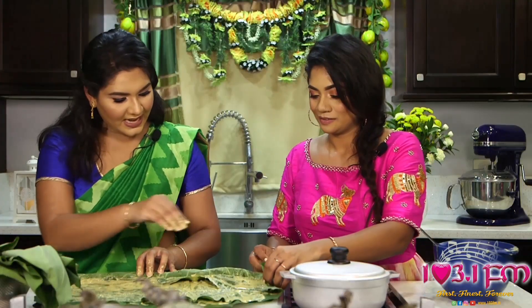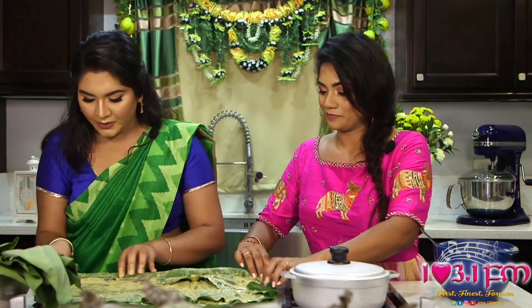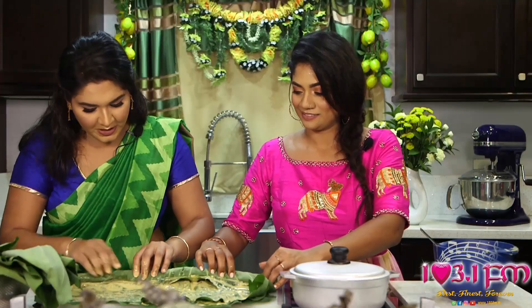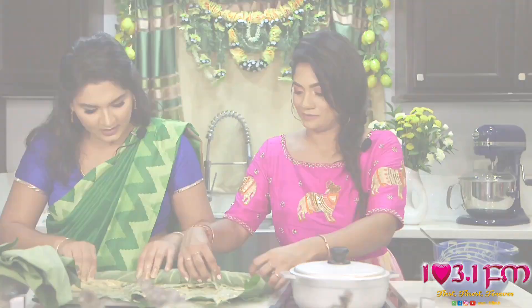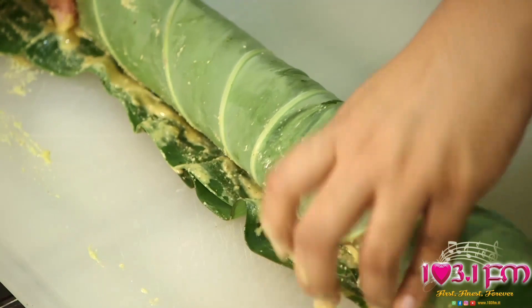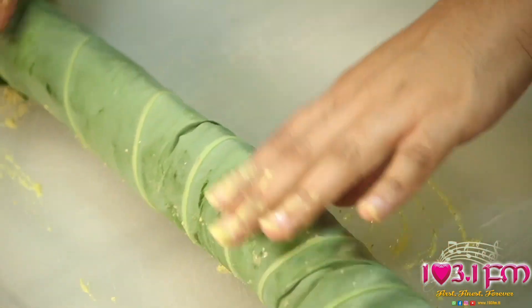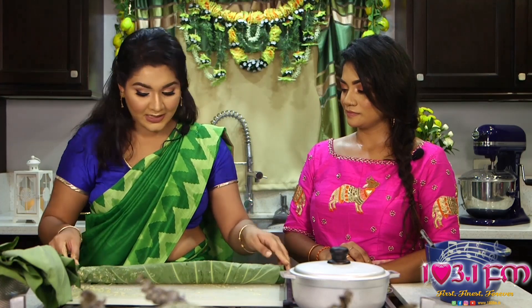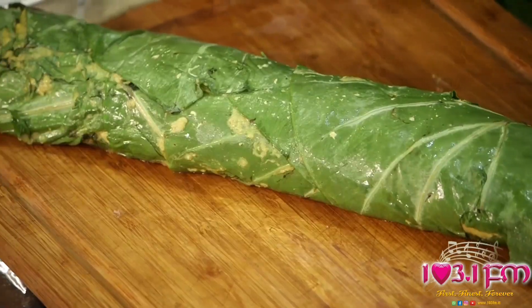I'll take this side and you'll take that side and we'll roll going forward. Pinch and pull back just a little bit. Now this Sahina roll is pretty small compared to how we would make it at home. I'm going to set this one aside because we have one already prepared and kept it inside the fridge just to keep those layers together and not have it fall apart. And here's the roll that we have prepared already.